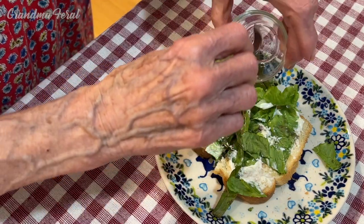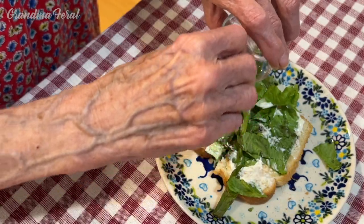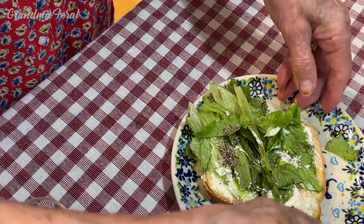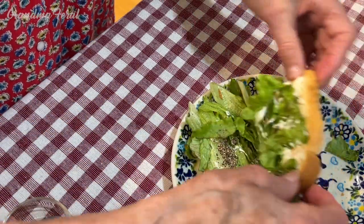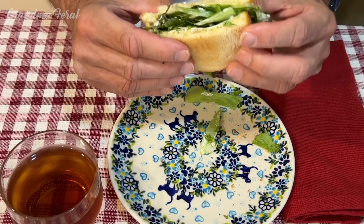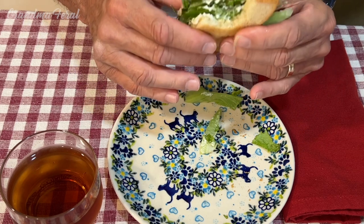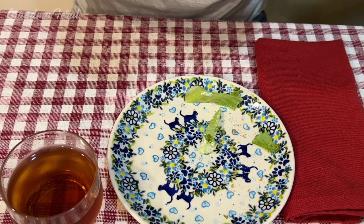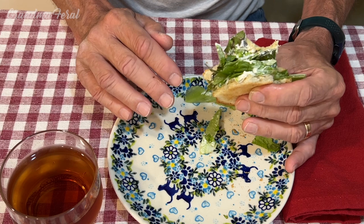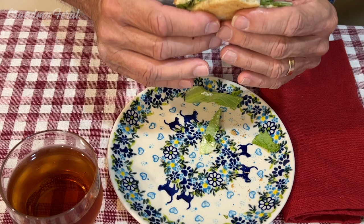Well, next time I'll have to give you a lot more pepper. Okay, I'm going to give you the rest of the pepper I had and see if you can taste it now. Now I'm picking up the pepper. So now how do you like the taste of the pepper in the sandwich? Very good — pepper tastes good with the mayo and the lettuce and the bread.